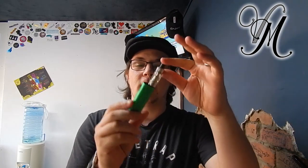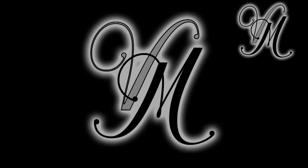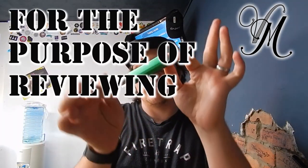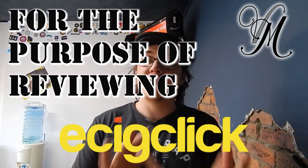Hi guys, I'm Harley from Vape Mill and today we're reviewing the Aspire K Light kit. Before we start I've got a quick disclaimer: this product was sent to me for free from Easy Click. Great guys, great reviews, love the stuff. Now I just want to inform you all that when I first started doing these reviews I promised I'm going to be honest, I'm going to be brutal and no BS.